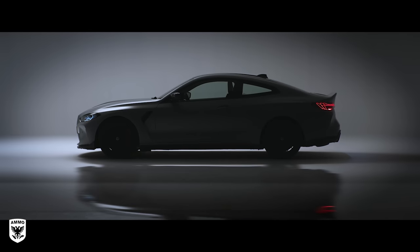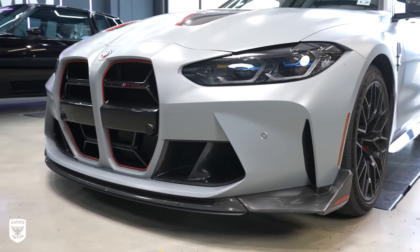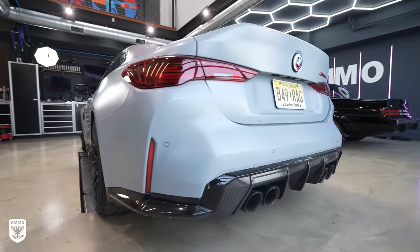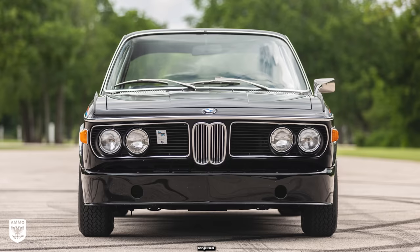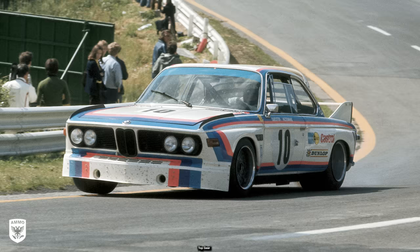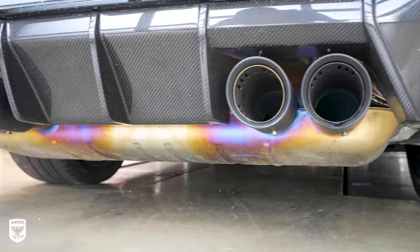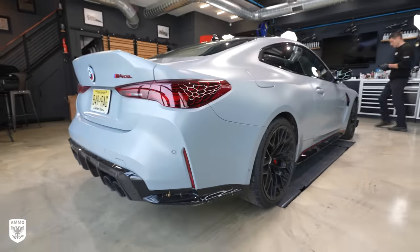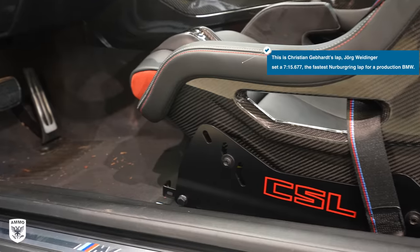The 2023 BMW M4 CSL, which stands for Competition Sport Lightweight, was first introduced in 1972 as the homologation special for the European Touring Car Championship, also known to BMW enthusiasts as the Batmobile. The new M4 CSL carries on the lightweight tradition and set the fastest lap time at the Nurburgring, solidifying its track weapon status.